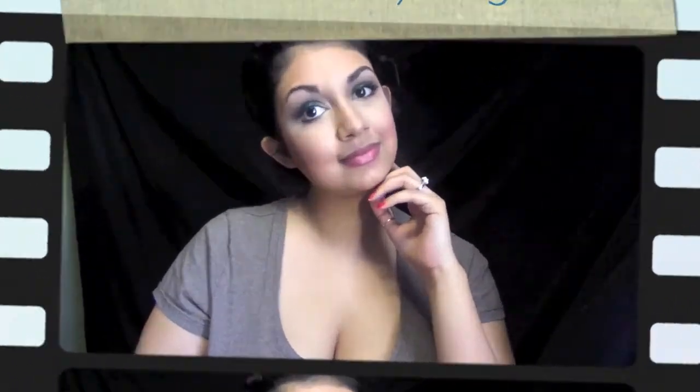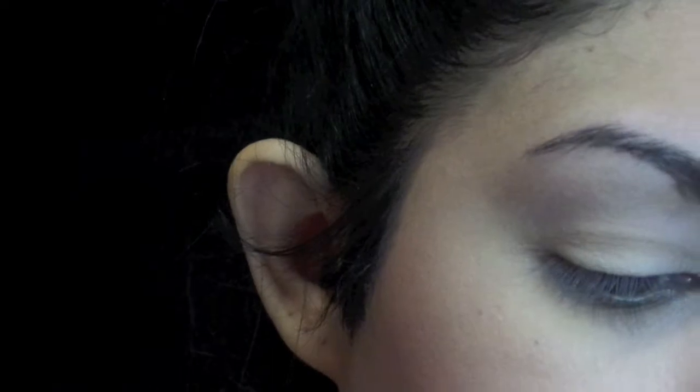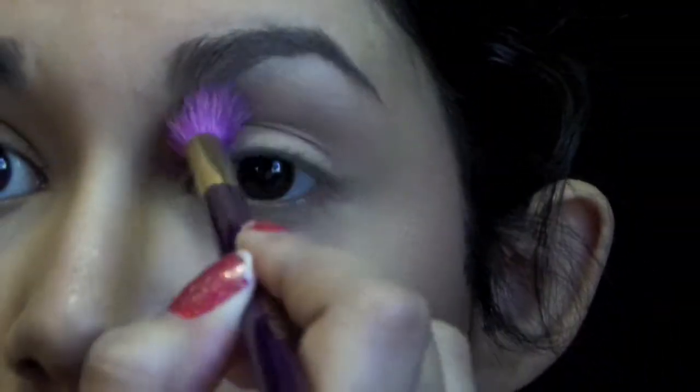I'm using the Too Faced Everything Nice palette, mainly the color Too Glam. Here I'm going to use the color Heaven and just highlight my brow bone with it. I like doing that first before the transition color so it's easier to blend.